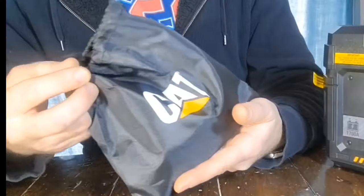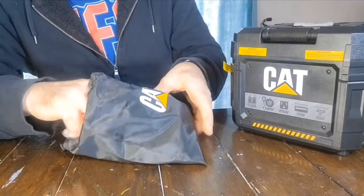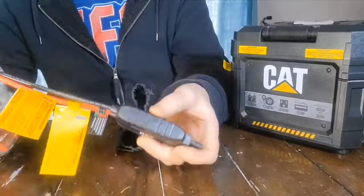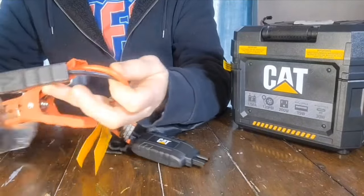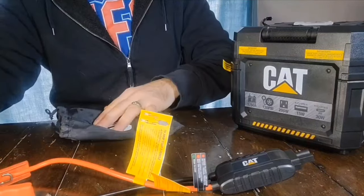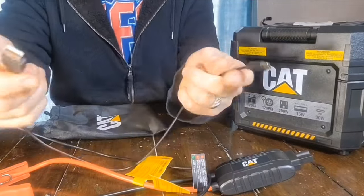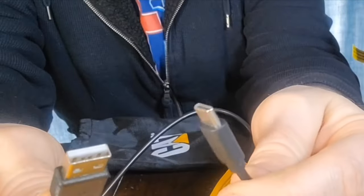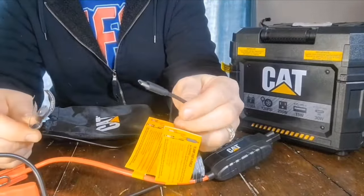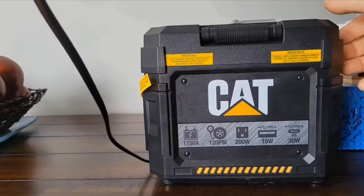Included in the box is a little carrying bag with accessories so you don't lose anything. Inside the accessories you have the controller with battery clamps to boost your vehicle. You also have two cables: one with a USB-A port and a USB-C port at the other end, and another cable with USB-C at both ends — both can be used to charge the unit.